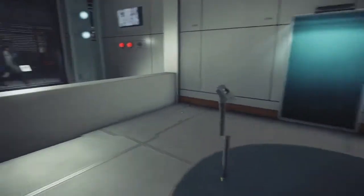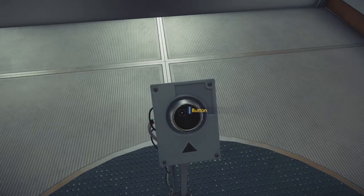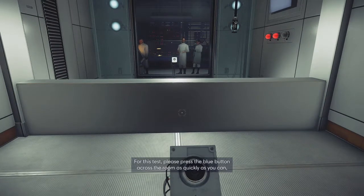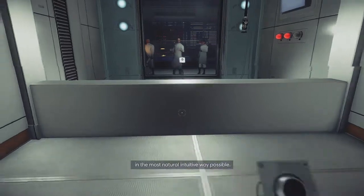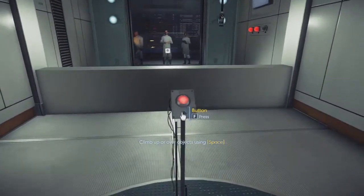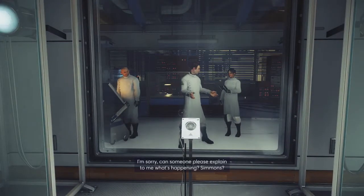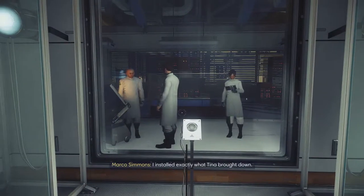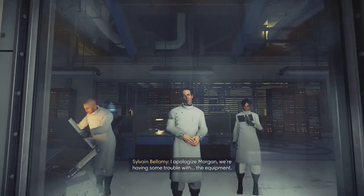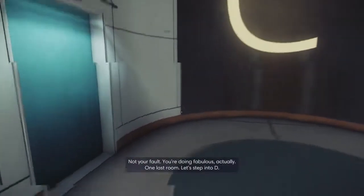We can see you there, idiot. But they couldn't see me behind the chair. I'm sure they could. For this test, please press the blue button across the room as quickly as you can, in the most natural, intuitive way possible without thinking. Just go for it. Press the red button when you're ready. I'm sorry, can someone please explain to me what's happening? I'm leaning — that's what's happening. Did you double-check the speaker's still on? I apologize, Morgan. You failed the test — trouble with the equipment, not your fault. You're doing fabulous, actually. One last room — let's step into D.